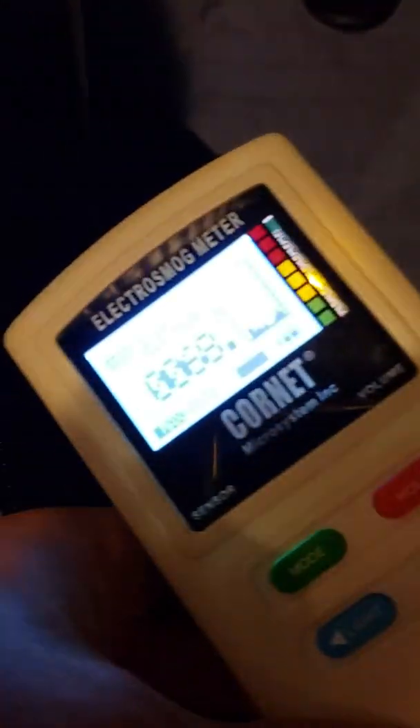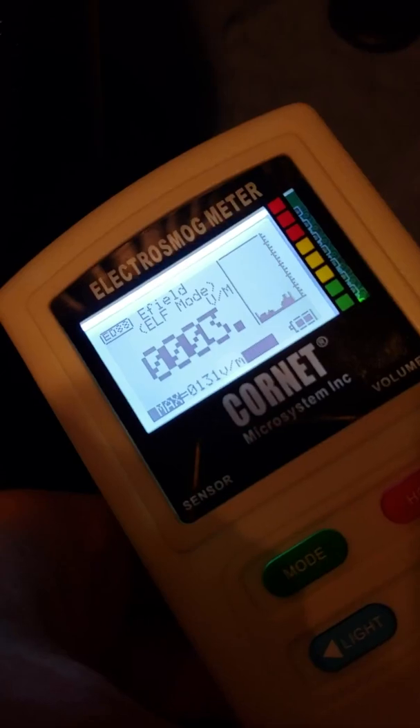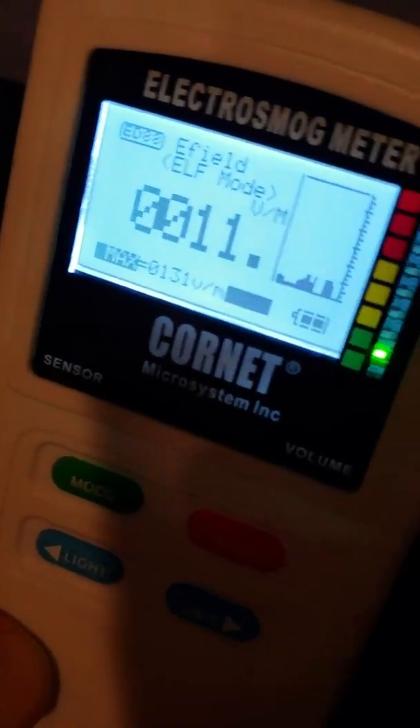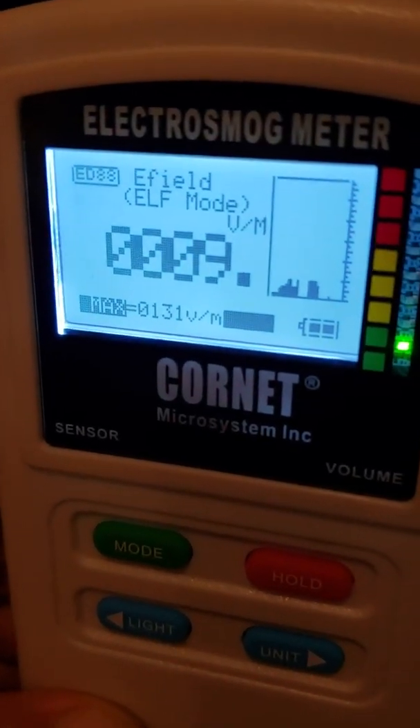Let me turn it off to see what it says now. 3 — which is ambient. Now put it on. And 81, 80. Now put it in the center — 15. Go up where you sit — 20. And that's with the meter pointed away from where you're even sitting, so it goes to 11, 14, you know.